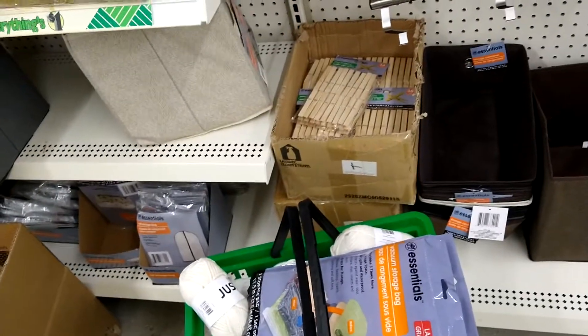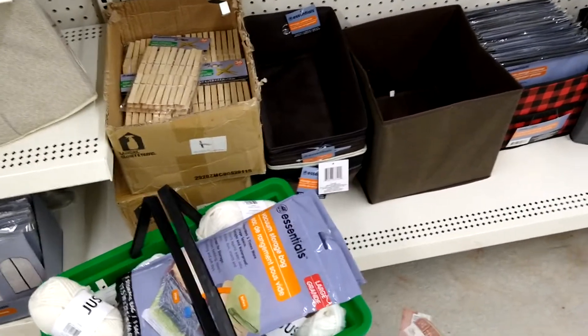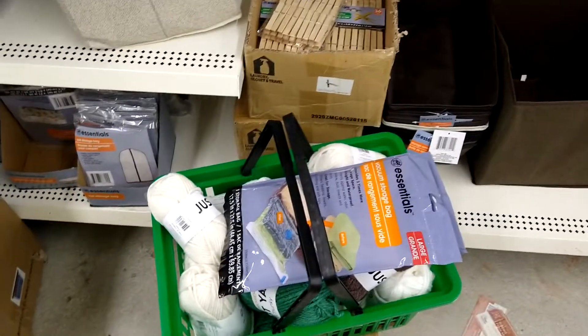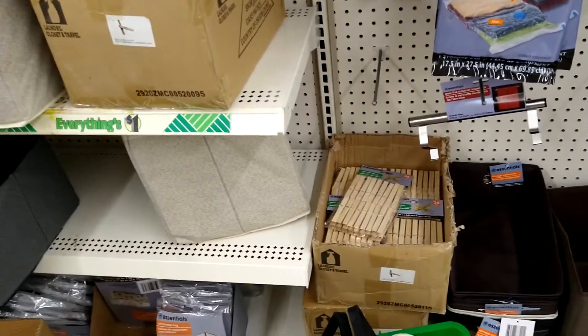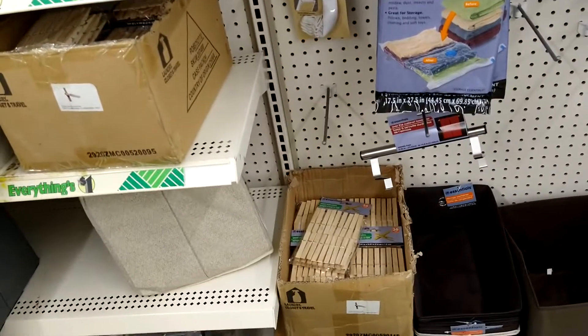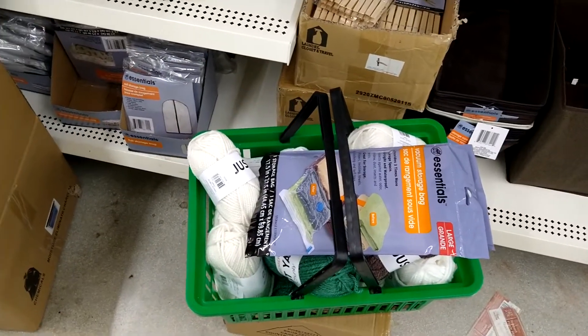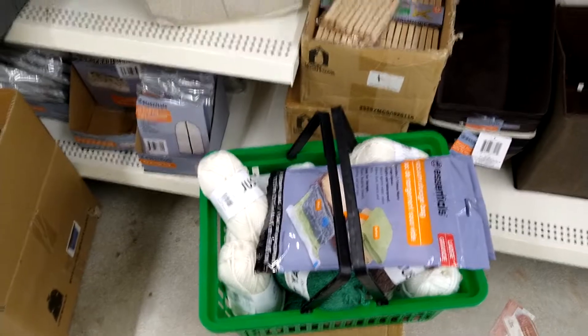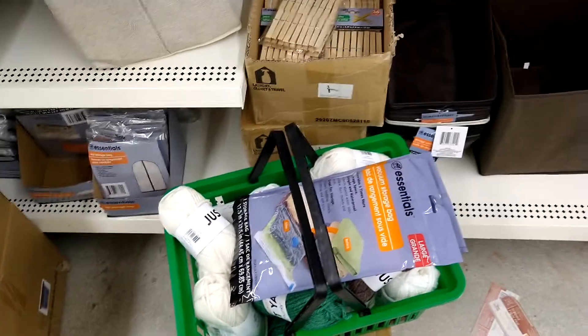I was actually at Dollar Tree yesterday, but they didn't have those vacuum bags and they didn't have yarn, so I didn't buy it. I'm going to go home — well, actually I'm going to Aldi next. The Aldi's in the States usually don't have any yarn. Unless a miracle happens — they had some Christmas yarn last year, so you never know. They might have yarn around Christmas time again.